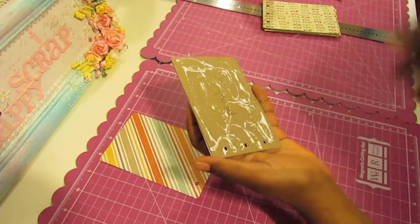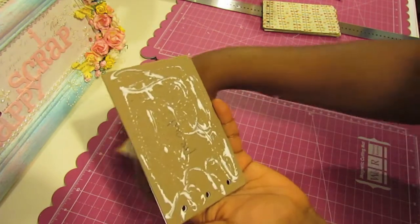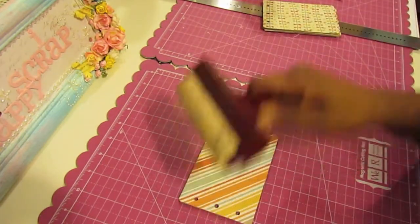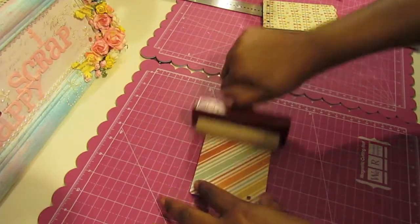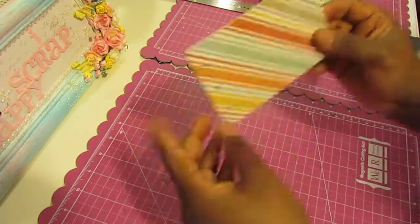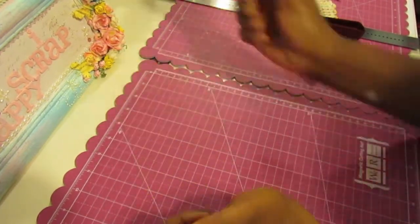I'm not sure if it is photo safe or not. I would recommend Scotch Quick Dry Adhesive but I'm out of it so I'm using the Eileen's. If you are using liquid glue, be sure to use your brayer to just run it across to get rid of any lumps that may occur because of the glue. And you can pick this up at Michaels. So that's the first way to cover your chipboard using pre-cut pieces of die-cut.